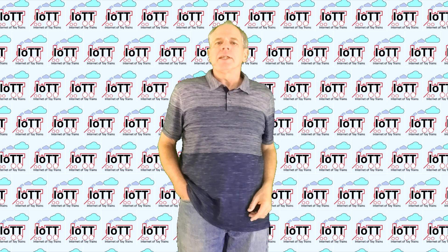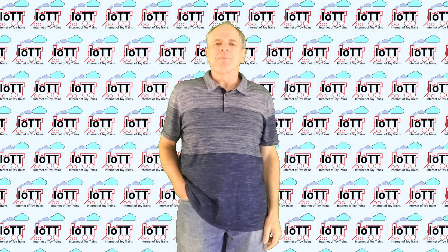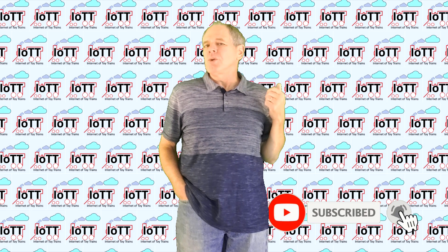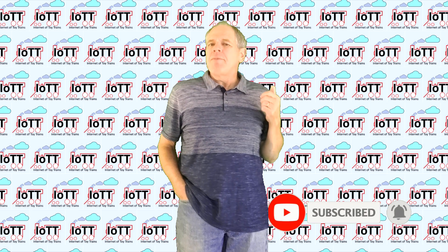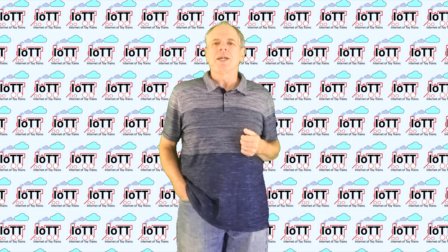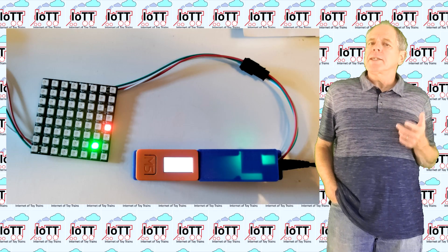Welcome to the IoTT channel, I'm Hans Tanner. Welcome to all new subscribers and welcome back to everyone else. I'm happy you made it here and thank you for your support of my channel.